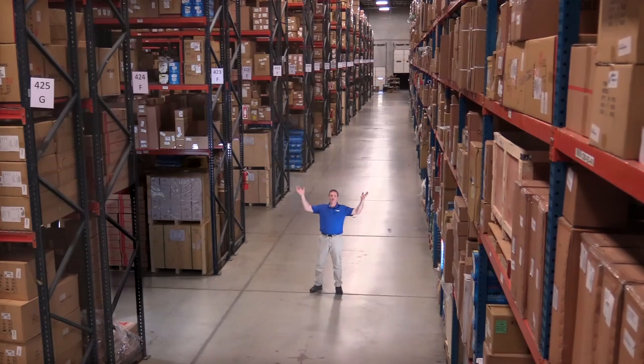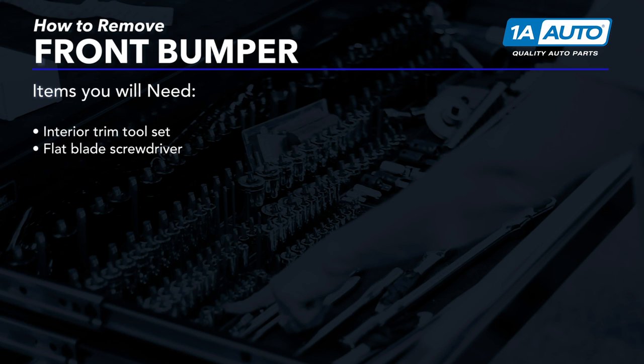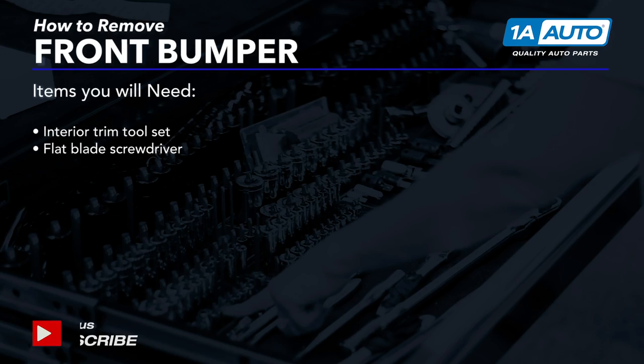Hi, I'm Mike from 1A Auto. We've been selling auto parts for over 30 years. In this video, we will be removing and reinstalling a front bumper on a 2008 Subaru Outback. If you need parts for your car, click the link in the description and head over to 1aauto.com.